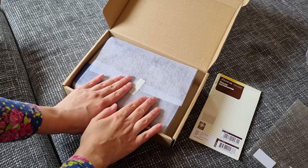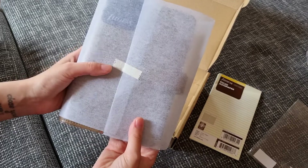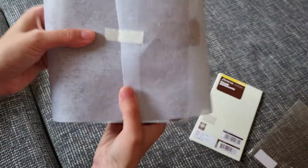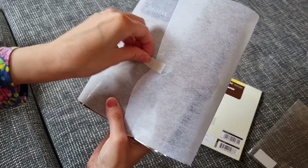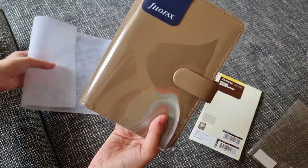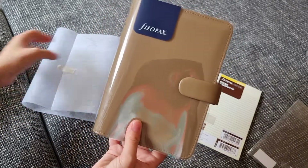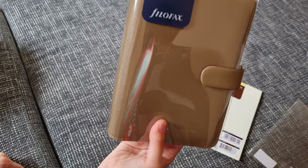So now let's open the planner. It's packaged interestingly — I like it. Let's remove this and... tada! It's a very beautiful color, exactly the color I wanted.